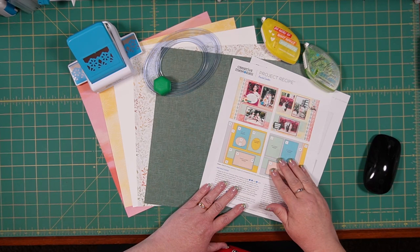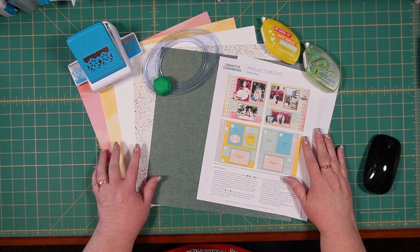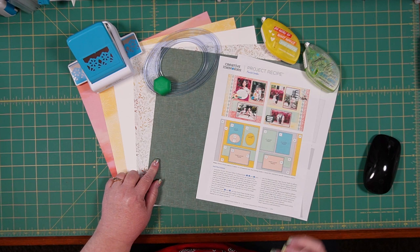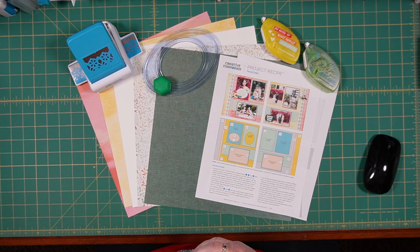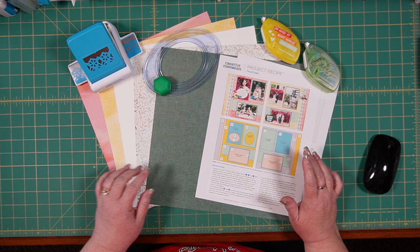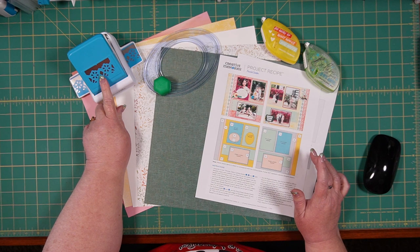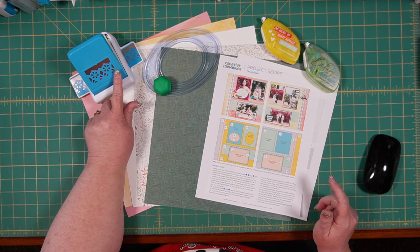So this is our project recipe for Painted Garden, and these are four papers from that same collection, and a piece of white cardstock. These are the elements called for to do this project recipe. I'm going to introduce a couple of other elements when we get that far, and you can choose whether you want to do them or not. I'm also using the Floral Peaks Decorative Punch, which came out with the Painted Garden collection. It has this giant leaf that separates the flowers, and we're going to accent that a little bit later.